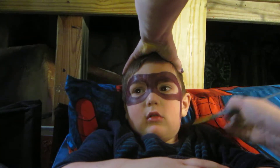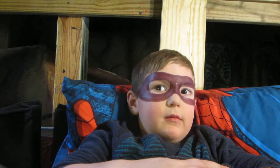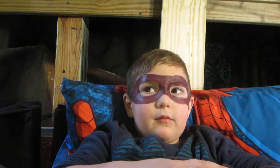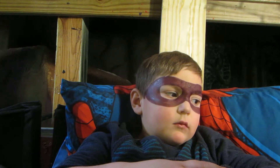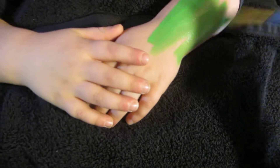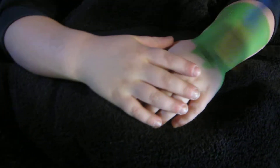If you're going to be a turtle, you might as well go for it, right? Let's see if you're really a turtle. You are. Let me see your hands. Oh yes, definitely a turtle.